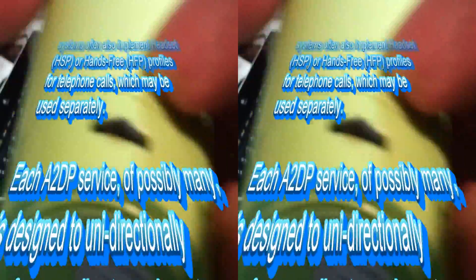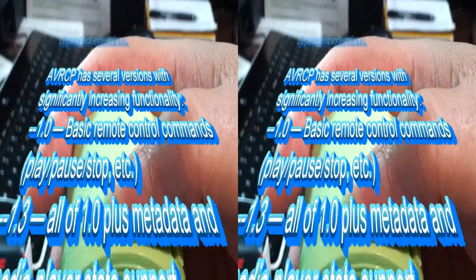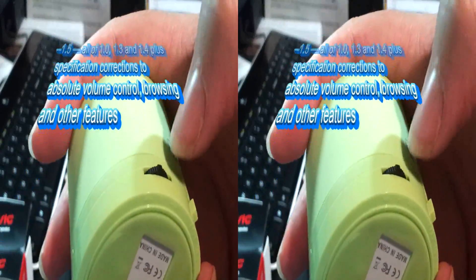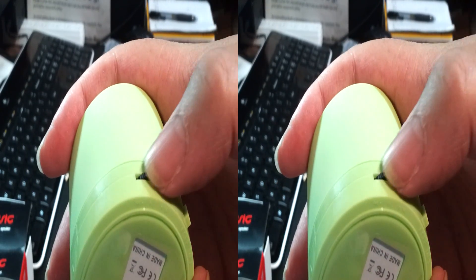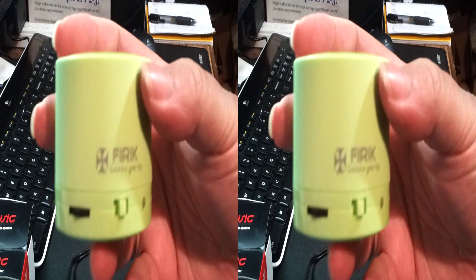Our wheel is your command button — press it straight down for your command series: answer call, reject call. Roll it for volume down or volume up, and hold it for next or previous track. That's a quick rundown on the functions of the Fyric.